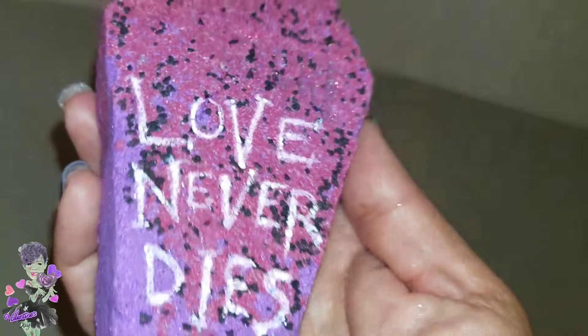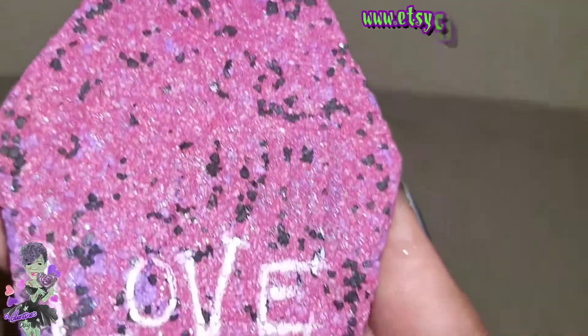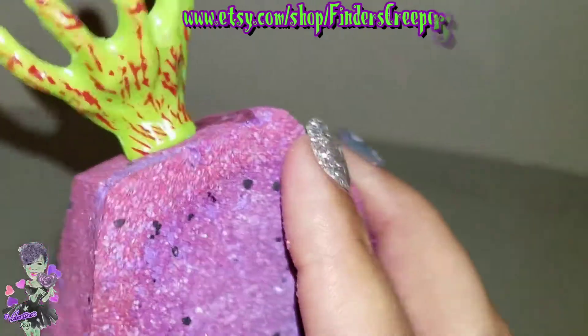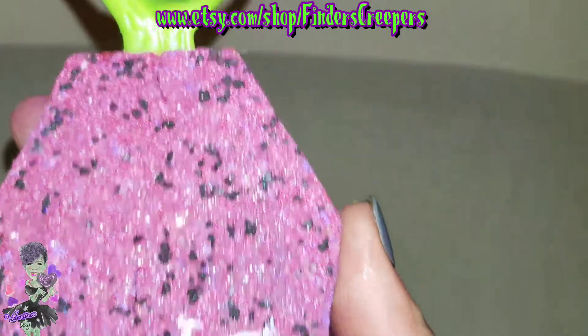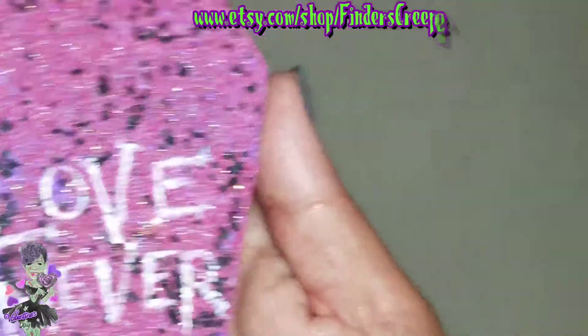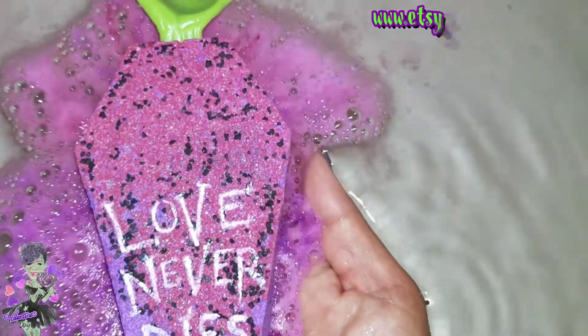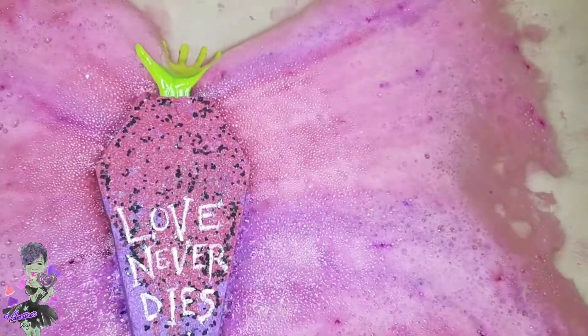For today's lovely Valentine's Day demo, I have 'Love Never Dies' from Glitter and Gore bath. It's glittery, it smells fruity, and it's just a really pretty bath bomb. Let's go ahead and get started — that's really a super pretty fuchsia color coming out of there, with some purples and yellows too.